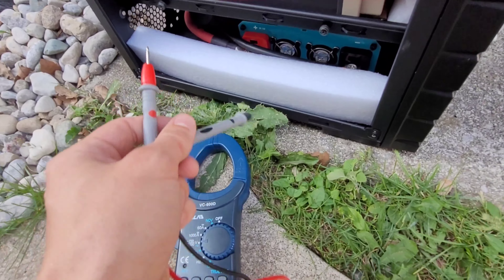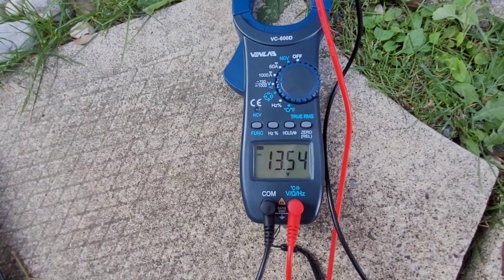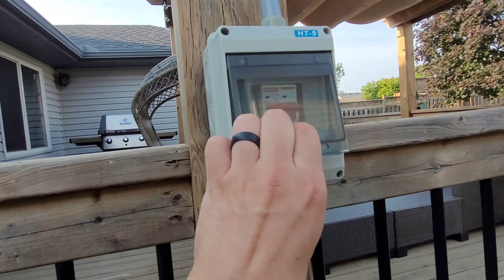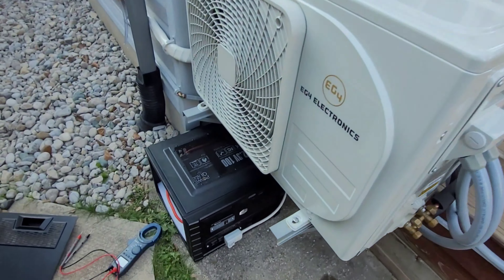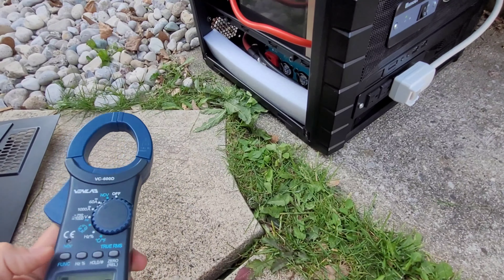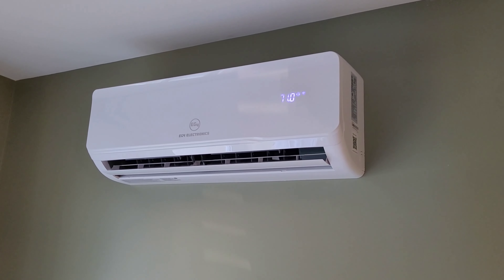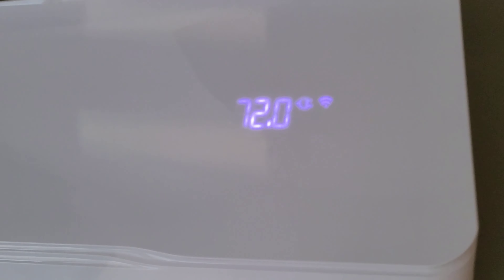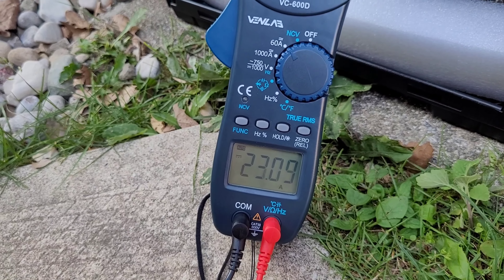I've got my Ven Labs clamp meter here so we'll keep an eye on DC amps, volts — both AC and DC — and just see how this thing performs. I'm only going to run it for about an hour; I don't want to run it too low because this AC is obviously pretty sensitive equipment. We've got a fully charged lithium battery. Solar input has been shut off — we're going to fire this up. I'm going to turn it down to 72°F; the room is already about 72 so it doesn't have to work too hard, just maintaining. The compressor is starting up and we can see the amps climbing.